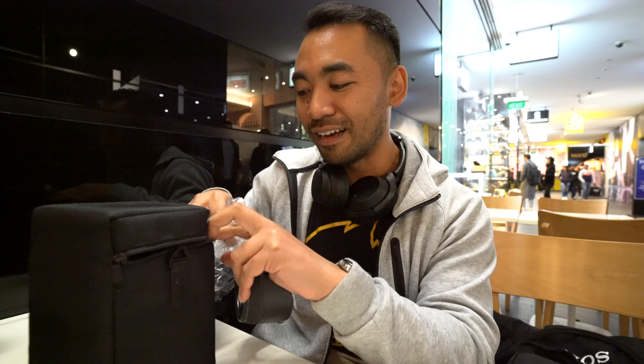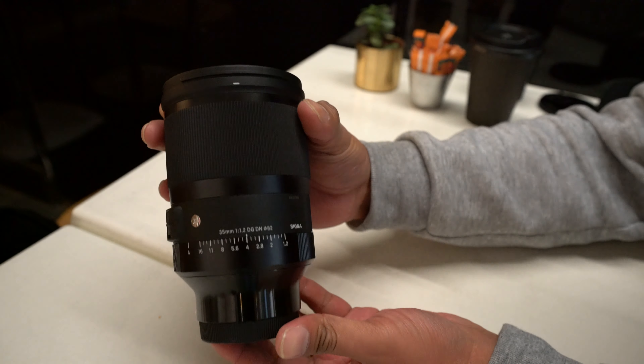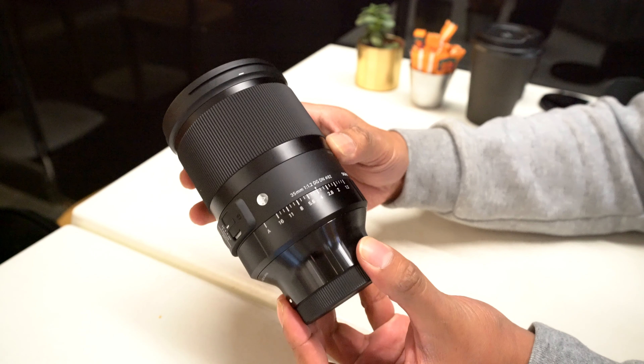I am in somewhat of a crowded place — there are a lot of people walking past, so apologies if it's pretty loud. This is actually one of the first times shooting here at night time where people go out and eat a lot. Anyway, let's get back to the lens. Here it is — the Sigma 35mm f1.2, a very chunky lens. I do hope it's 82mm — yes, it's an 82mm filter thread, so I can use my PolarPro filters on this.